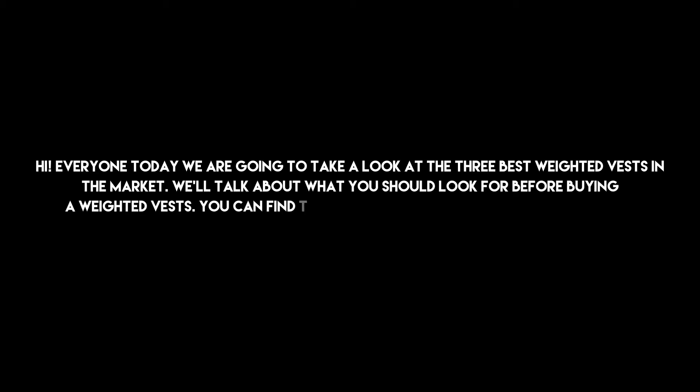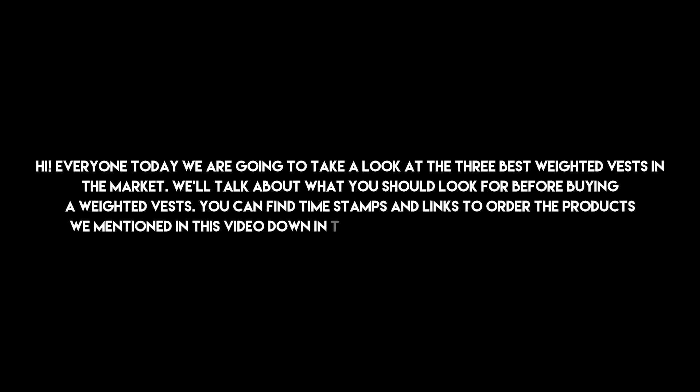Hi everyone, today we are going to take a look at the 3 best weighted vests in the market. We'll talk about what you should look for before buying a weighted vest. You can find timestamps and links to order the products we mentioned in this video down in the description below. Let's get started.